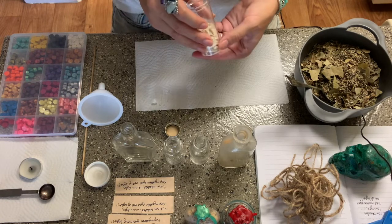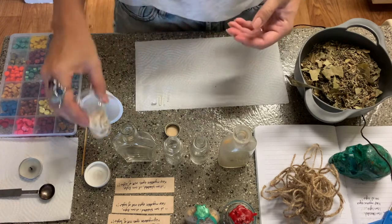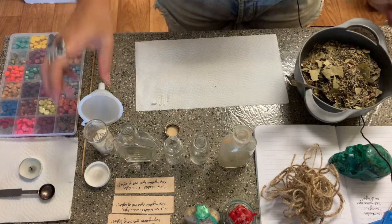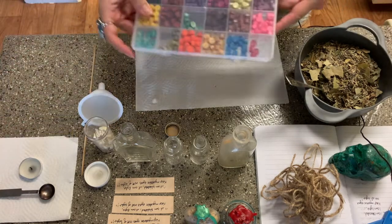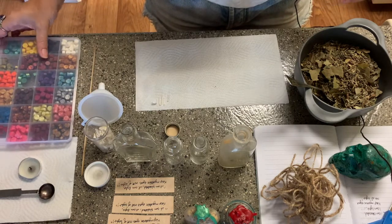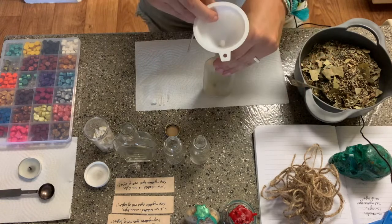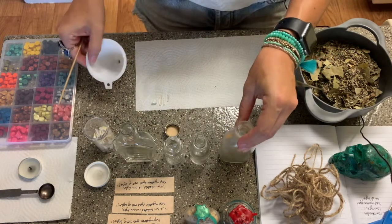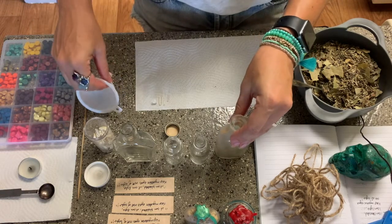Yes, these are actual coyote teeth. Oftentimes people walking through areas where there may not be any homes can come across animal remains and things like that. I have my different colors of wax that I use for color magic to top each of my bottles. I'm going to be using this little stick to push the herbs down into the bottle and also to arrange things so people can see the coyote teeth and all of that.